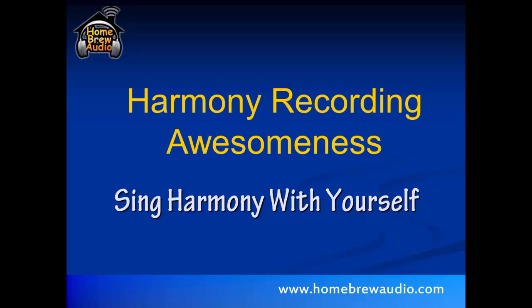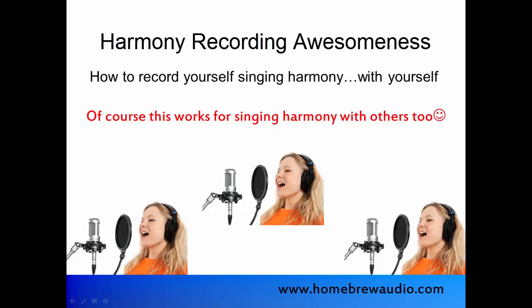Welcome to Homebrew Audio's Harmony Recording Awesomeness: Singing Harmony with Yourself. In this course you'll learn how to record yourself singing harmony with yourself. Of course this works for singing and recording harmony with other people too, but here's how you can do it if you don't have anyone else around to sing harmony with.